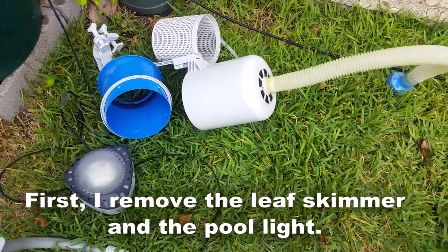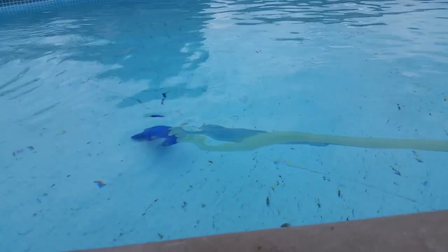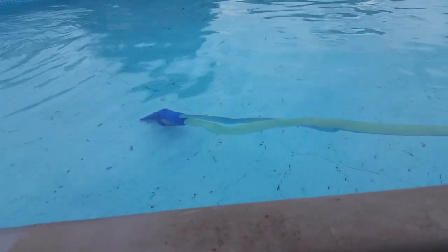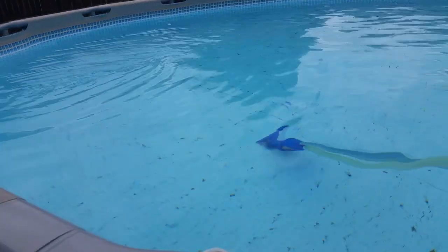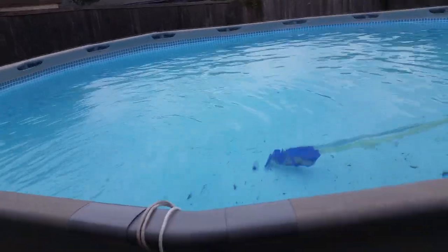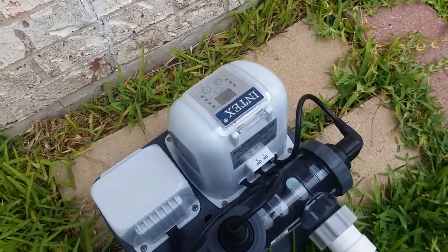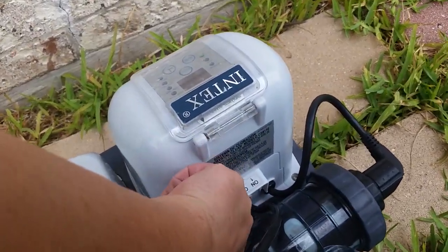I'm not going to be showing you how to winterize this pool because we do not leave ours up. Even though we are in North Texas, we still get snow and ice — sometimes a lot of ice. I go ahead and give the pool one last vacuuming because I don't want debris on the bottom when I go to drain it. It makes it so much harder to clean, so I'll get as much of the debris off as I can.